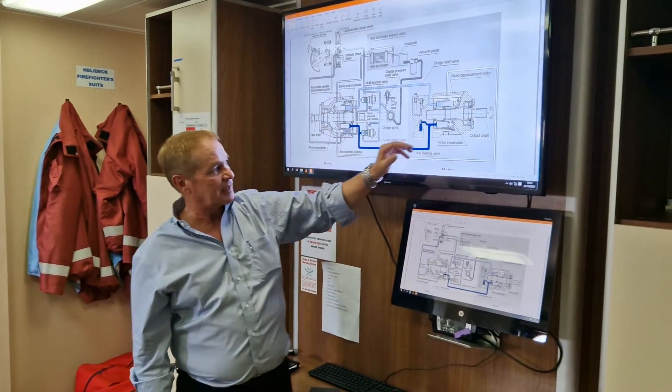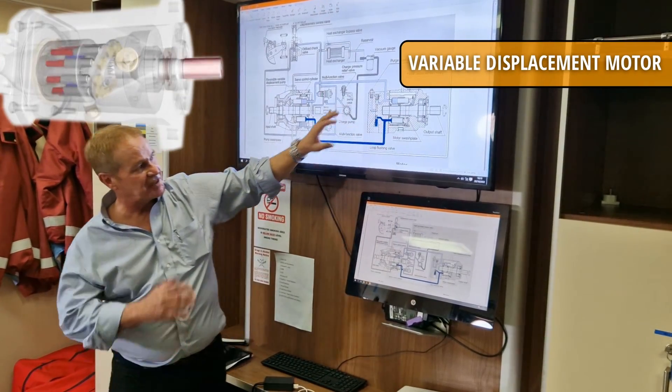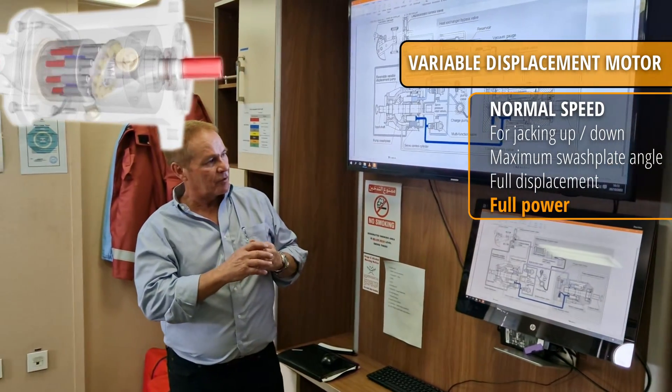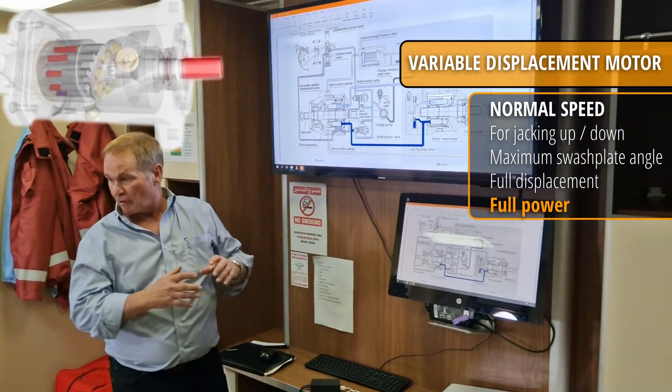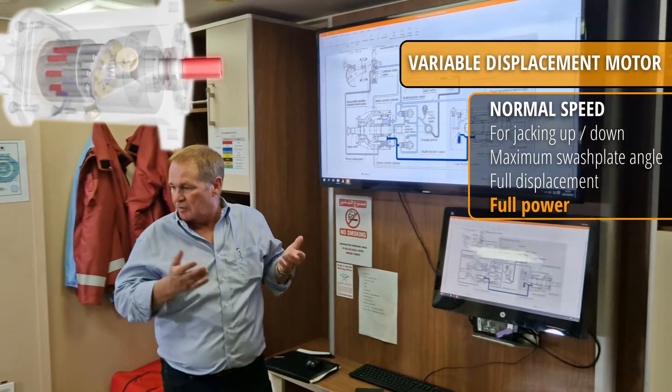This is the hydraulic motor. The pressure is acting on a piston, which changes size. Remember, we have two speeds, so if we're in low jacking speed, we're at big displacement, meaning we're strong and we can lift the boat.